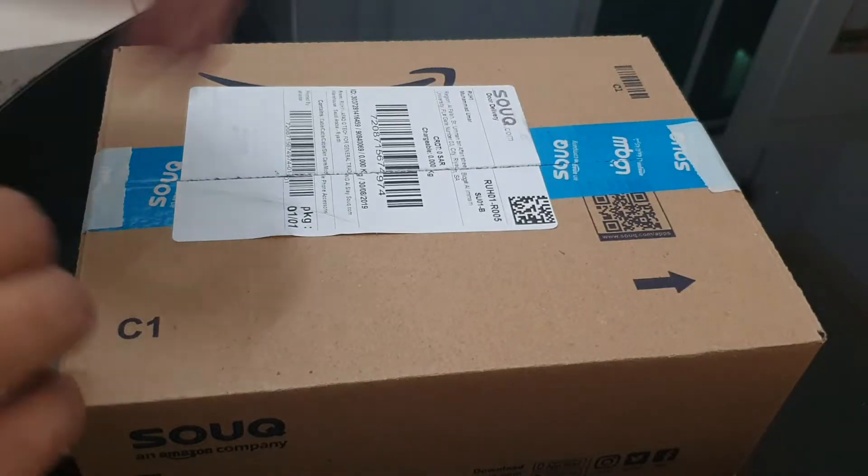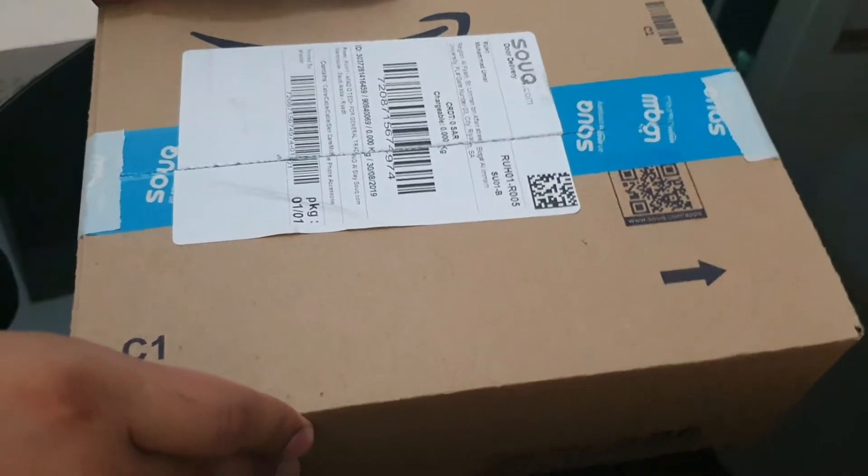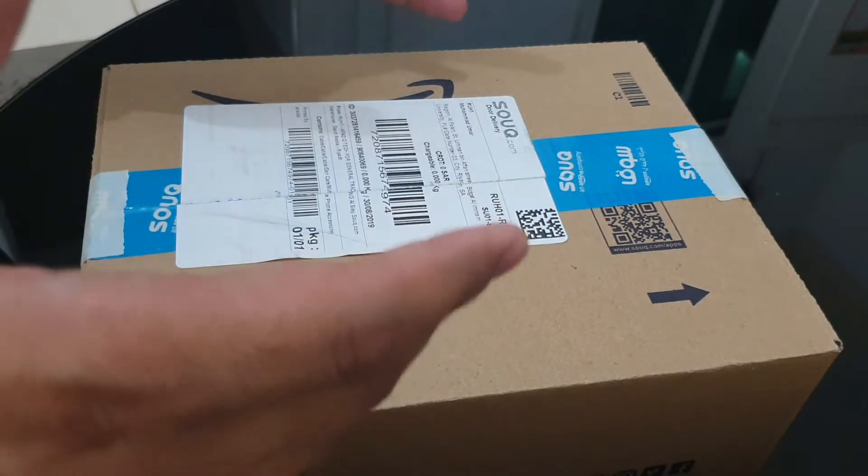Hello everyone, welcome to vZoon. I did show up online and have received the box, as you can see it's in front of us. Let's find out what's inside.